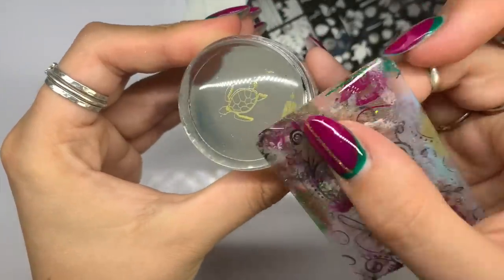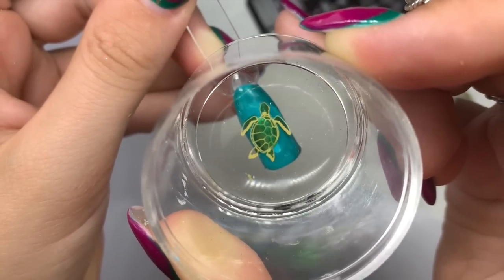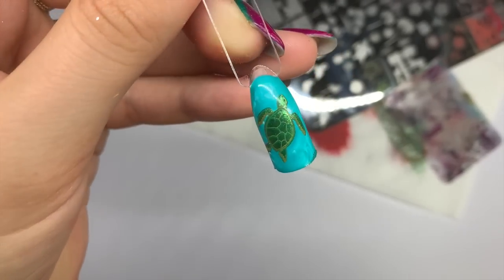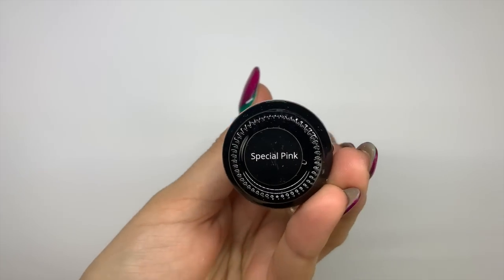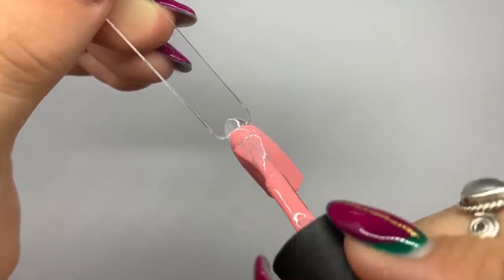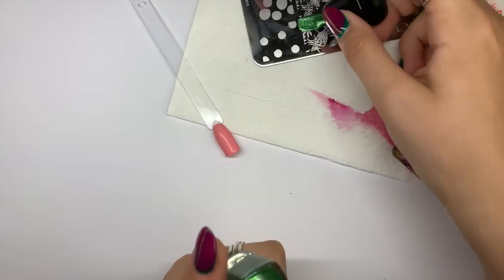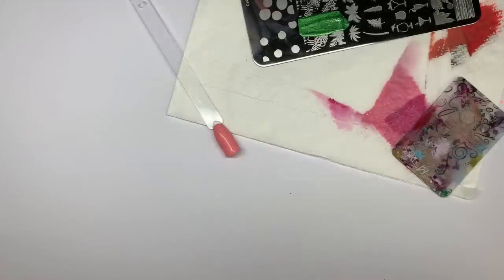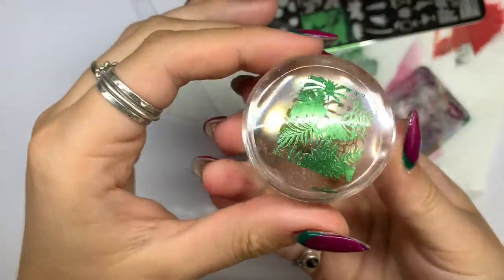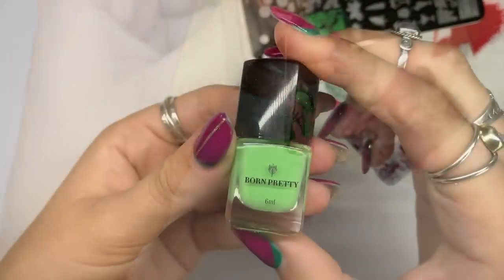For the final outline layer, apply the polish, scrape, and pick up with a light roll of the stamper — that's the best way. If you press down really hard it probably won't pick up, so a nice light roll over the plate. Then stamp it down, lining it up nicely, and that is the finished turtle — I love this guy, I think he's so cute. On to the next design, I'm using a gorgeous baby pink called Special Pink, applying two coats. Most Madame Glam polishes are full coverage in one coat which is amazing.